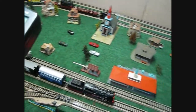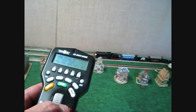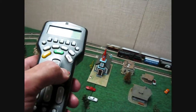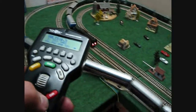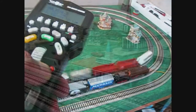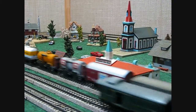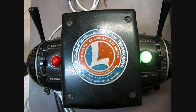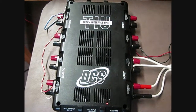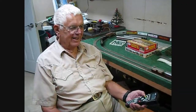Yep, it's true — we're running Markland trains with MTH controls and a Lionel ZW transformer, and it works great. So let's recap: one legendary Lionel ZW transformer, plus one MTH-DCS-TIU unit, plus Markland's famous German trains, equals one happy dad.